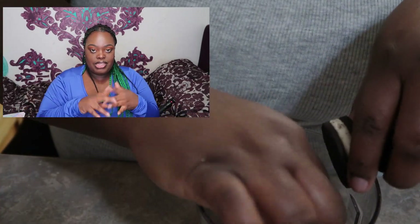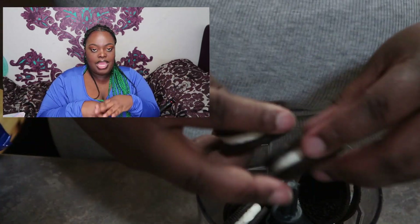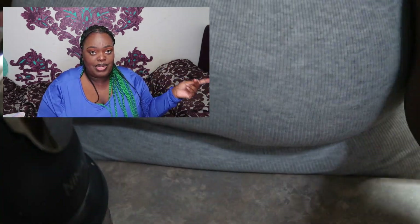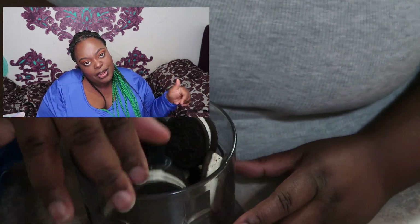When you make your Oreo balls, you're gonna take your Oreos and put them in your chopper, blender, or food processor and crush them up really fine — so fine you shouldn't really see any white in them. I think I'll see some white in mine because I got the mega stuffed Oreos. I got the mega stuff because I like the cream.